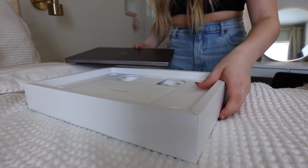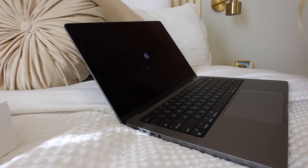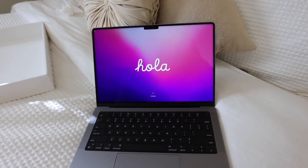It's thick. Wow. Oh, it did the thing. It's loading. I love this. This is so beautiful.